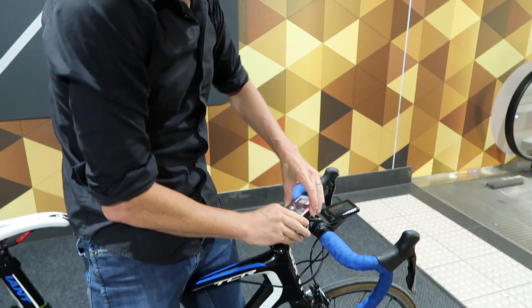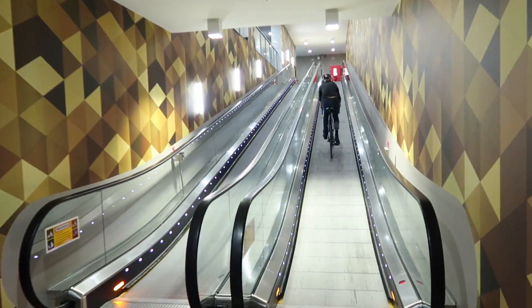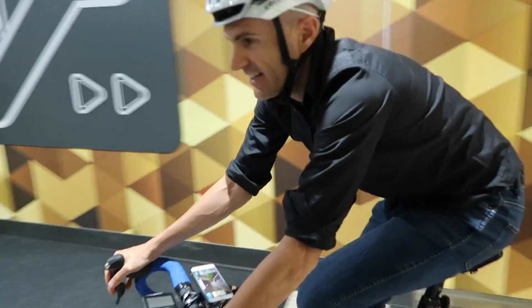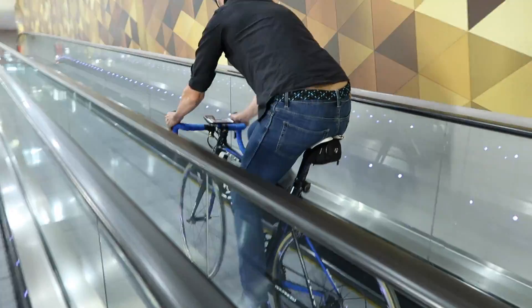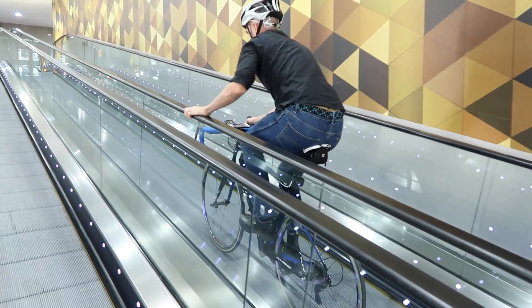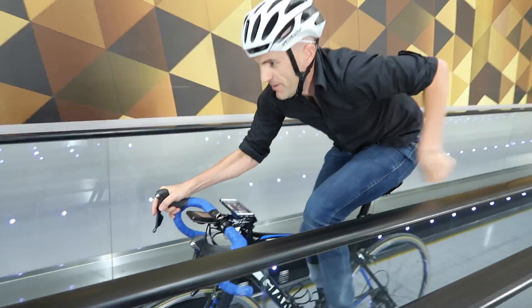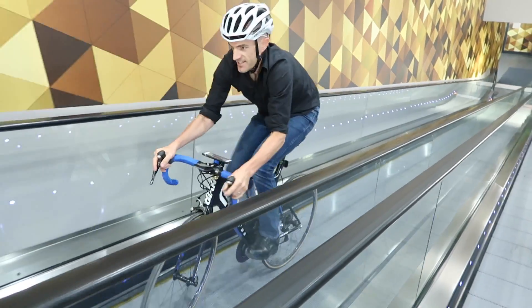Zwift iOS and the world's longest smart trainer. It works. I'm rolling. Okay, here we go. I'm out of gear... hang on. Someone's giving me a ride-on.